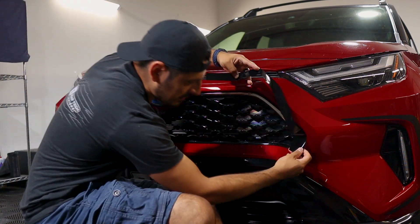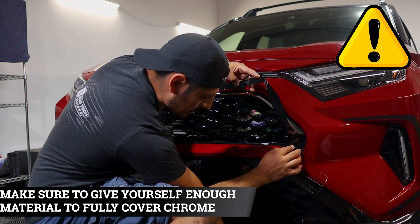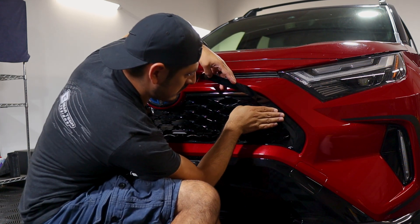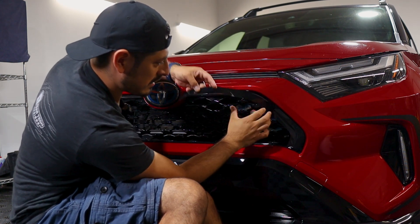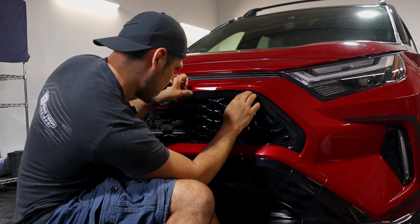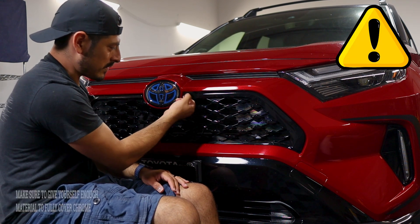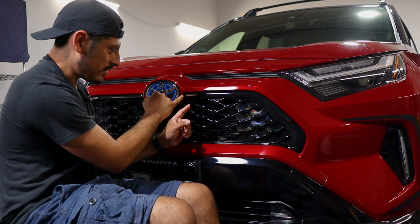Let's say we want to start on this side. Just make sure you give yourself enough material to cover the chrome on the inside as well — roughly around there — and just work your way installing the rest of the film. If you need to lift it to adjust it, just lift it carefully and align it back to the position you want. And if you start from the other side, just make sure you give yourself a little bit of excess material to cover the inside.